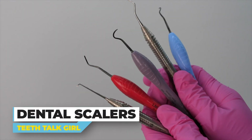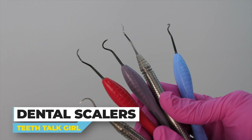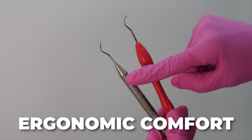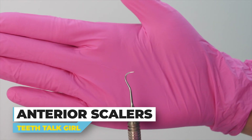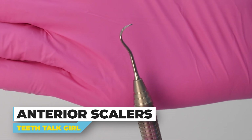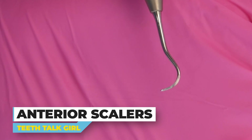Now the scalers! Scalers, also known as hand instruments or the scrapers as many patients call them, come in many different shapes used for different teeth. We're looking at the metal part, not the handle. The different handles are just for different ergonomic comfort for the clinician. For anterior teeth — the front teeth you see when you smile — we use anterior scalers, which tend to have less bends and less curves. With each one, you flip it over for different sides of teeth, depending on how the blade angles.